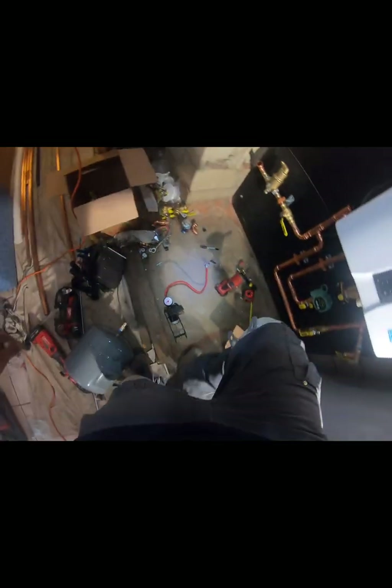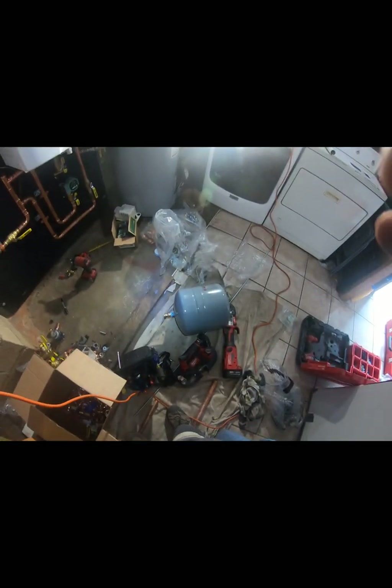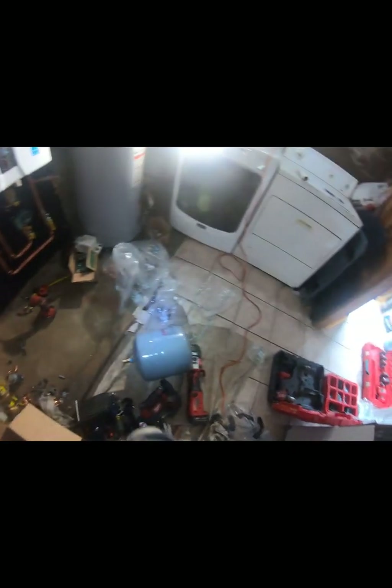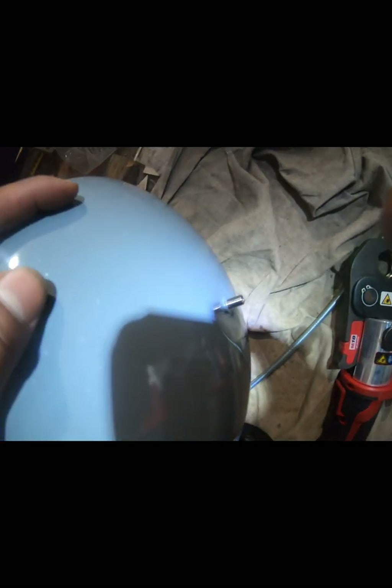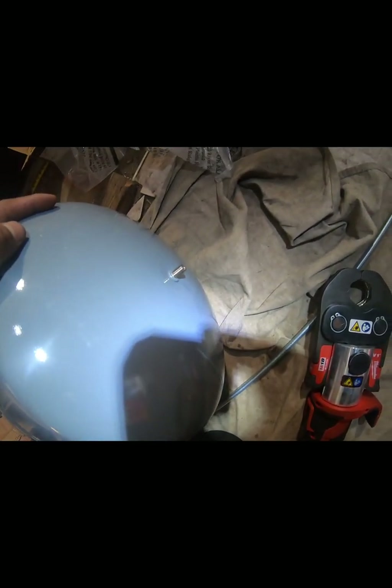I use my handy foot pedal air gauge and pump in order to set it to 18–20 PSI. That way we don't have any issues with expansion from the hot water. Always check it — check the pressure from the pressure tap.